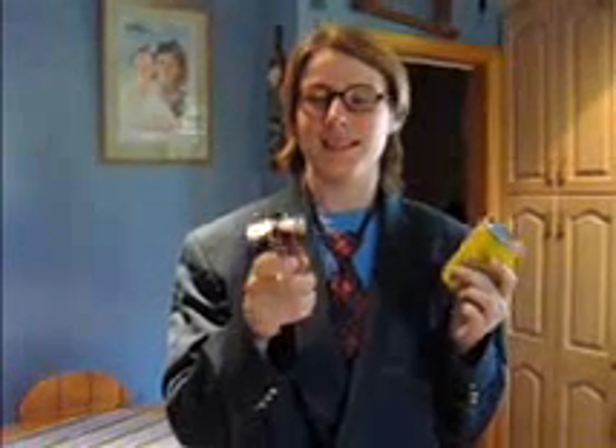Having trouble trying to open your cans? Well, I have a solution. This is a can opener. It will make your life so much easier because it opens your cans for you. Let me demonstrate.